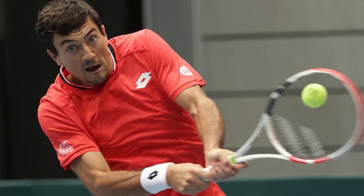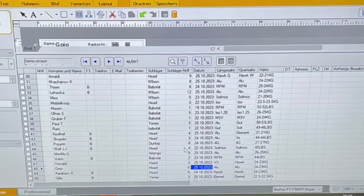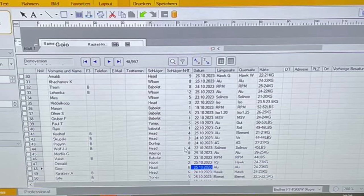Sebastian Hofner uses a Pure Strike 98 with a thin ISO Speed poly in the mains and a slightly thicker poly in the crosses — relatively high tension for the power of the racket: 26 and 25 kilos. Tommy Paul recently switched to the V-Core 98 from his Blade 98 pro stock, stringing with all the power in the mains at 50 pounds — around 22.5 kilos — and natural gut in the crosses at 53 pounds, 24 kilos. He's one of the few who actually strings the crosses a bit higher.